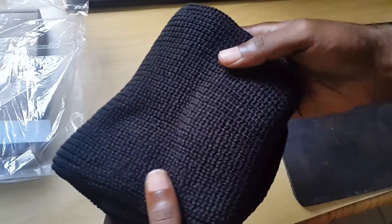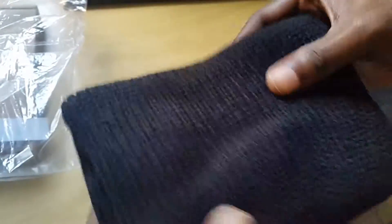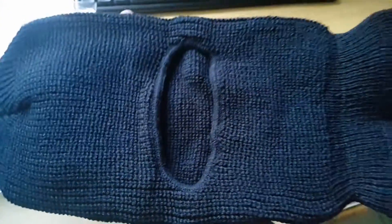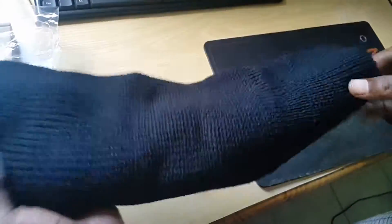Right out of the box you can see the material — let me bring it up close to the camera so you can actually see the fibers. It's very soft and it has a thick padding. You can see it here — it's the single hole design.